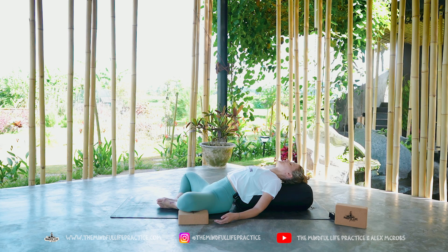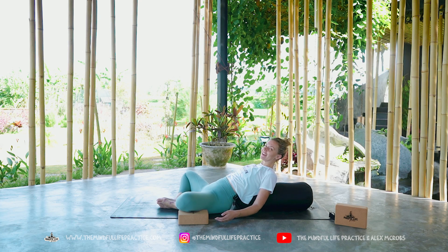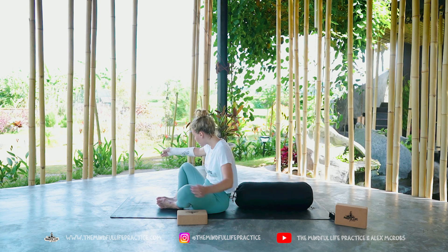Let's take about 10 more deep breaths in this shape. And then after the 10th breath, just lift all the way up so you can lift off of this bolster and slide the bolster all the way towards the side.